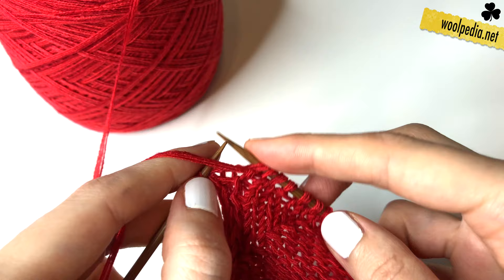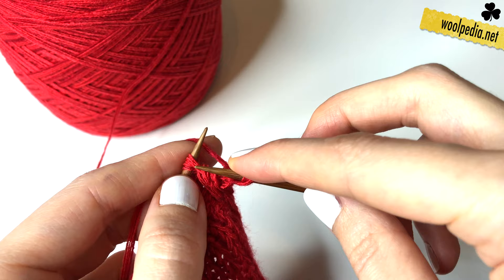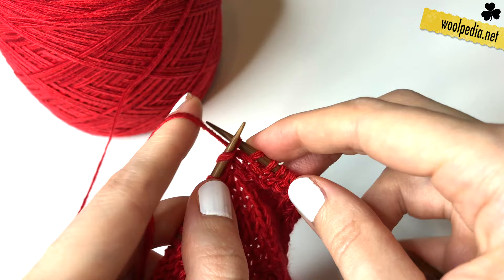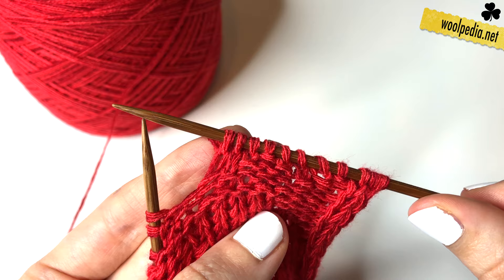Then turn your work. For row two, we knit the first three stitches, then you purl one and knit three stitches — one, two, three — and purl one and knit three — one, two, three. Then you repeat all the time: purl one and knit three across the row.